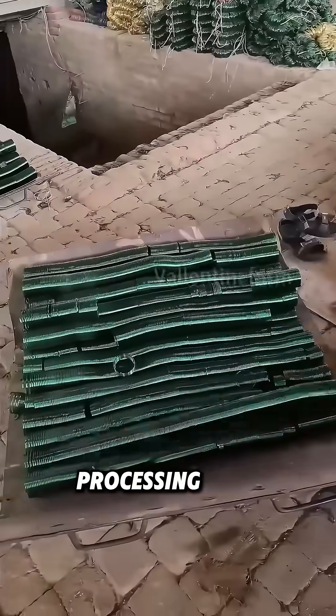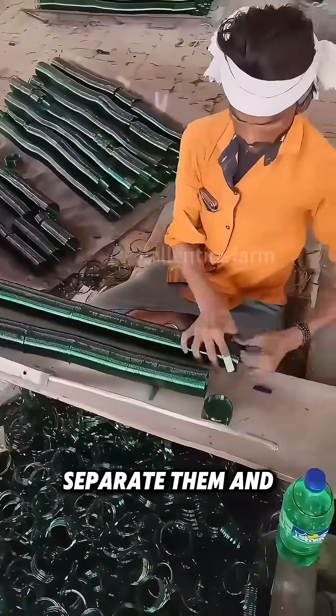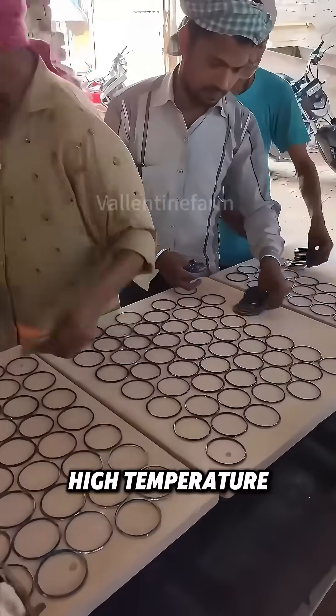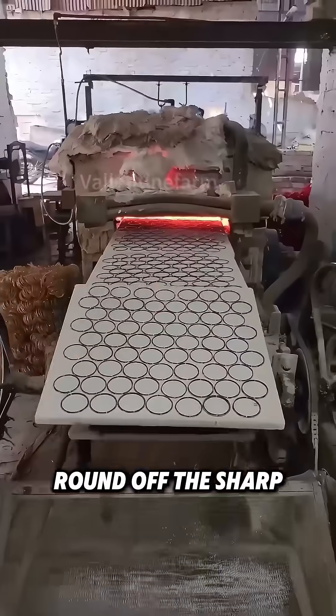These bangles are taken to the next processing area, where workers separate them and polish the broken ends. To avoid hand injuries, the bangles are heat-treated — high temperature and surface tension round off the sharp parts.